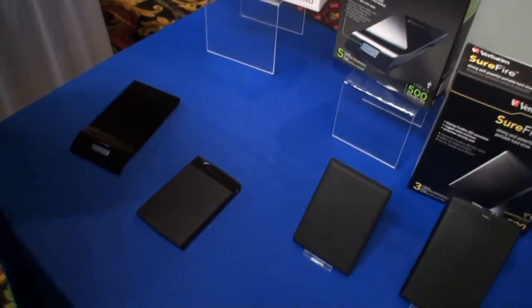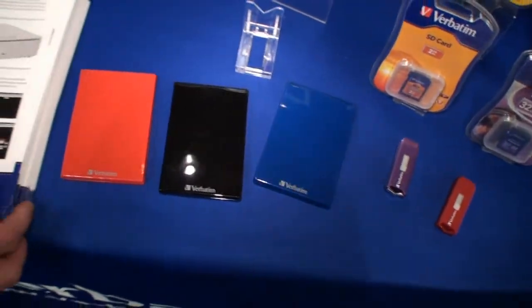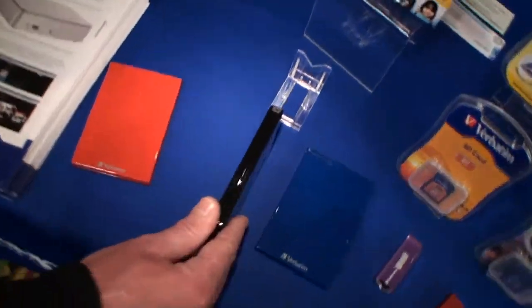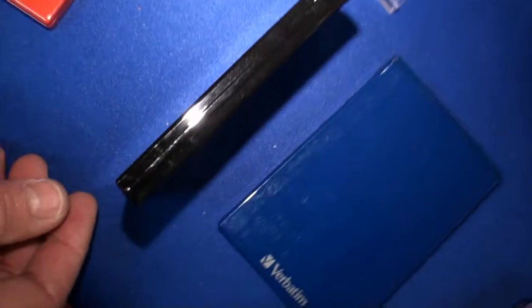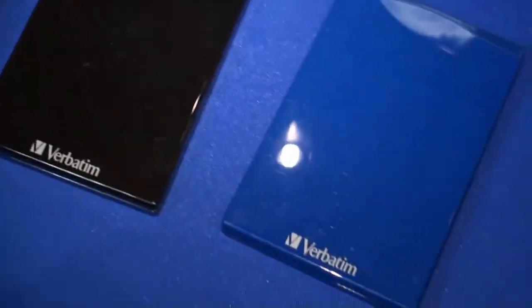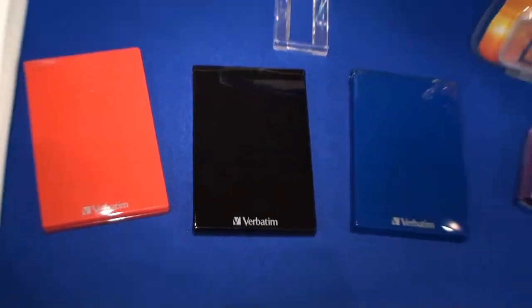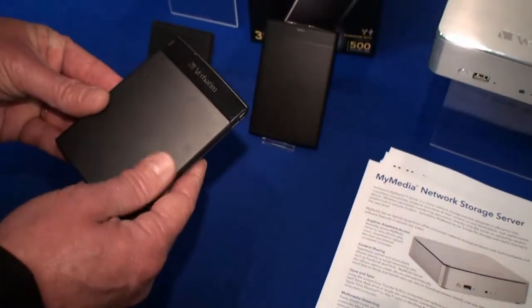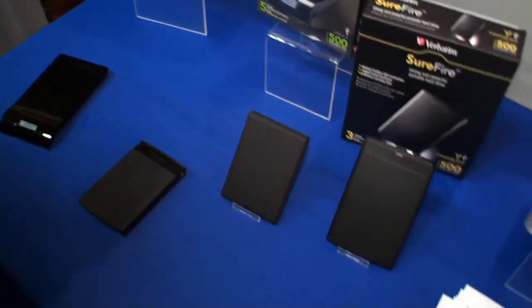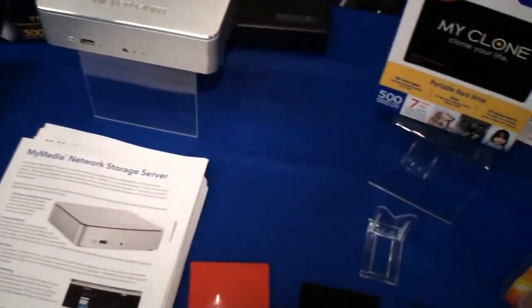As you can see, we have quite a range of portable hard drives. We have a new one coming out this week at CES called My Clone — also a very thin profile, simply offering yet another choice to consumers. Some people like the shiny black finish, some people prefer finger-print resistance, so it's really eye of the beholder.